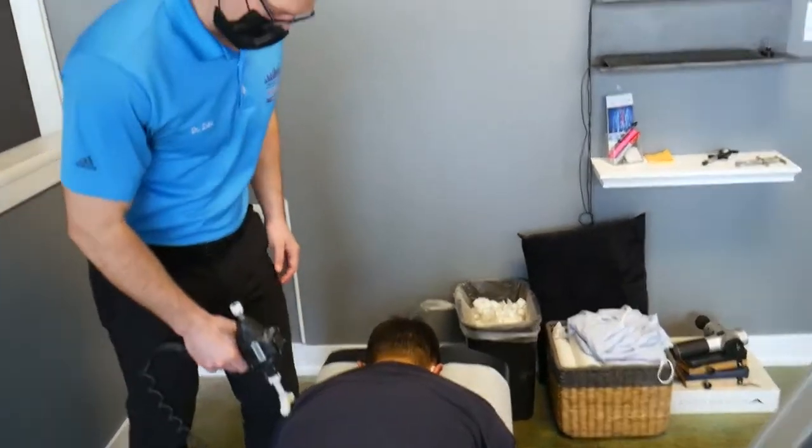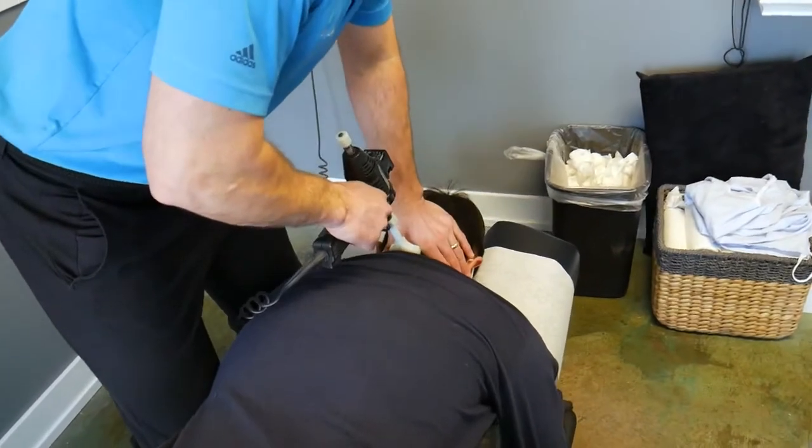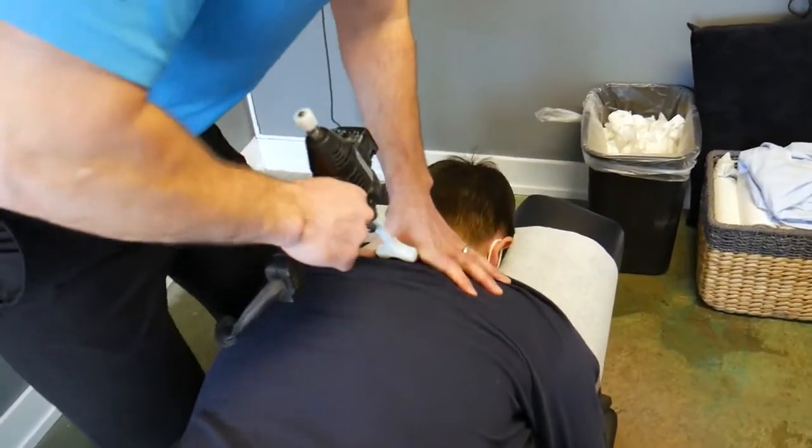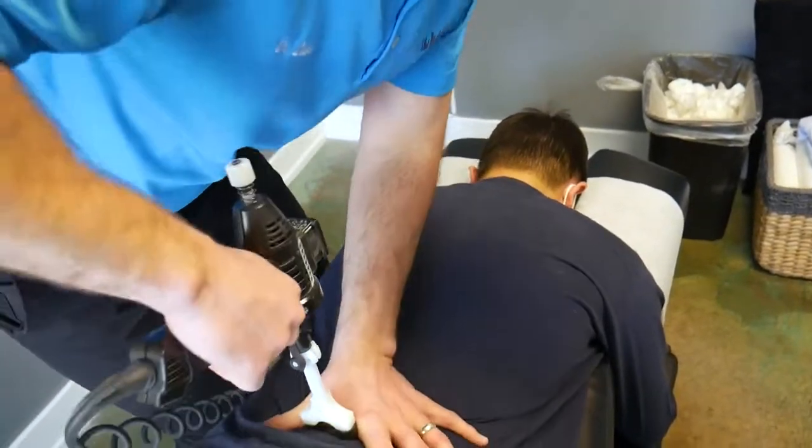I'm just going to start with the orthostim. We love to use this. Advanced Self just gets the spine fired up by putting movement into the joint and the disc. That's how the spine stays healthy through movement — motion is lotion.